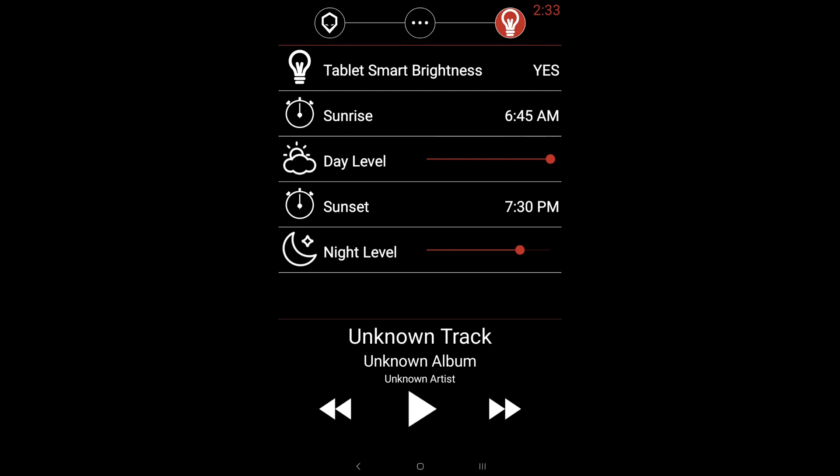Tablet Smart Brightness will also keep the display turned on when it detects your tablet is being charged. When your tablet is no longer receiving charge, it will automatically dim and go into standby — because we set the screen timeout to 15 seconds.